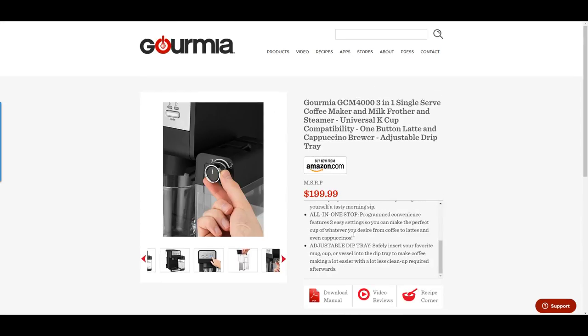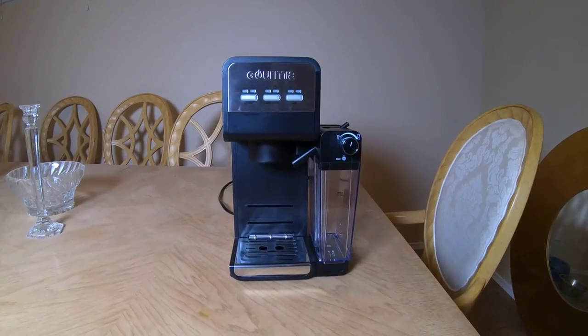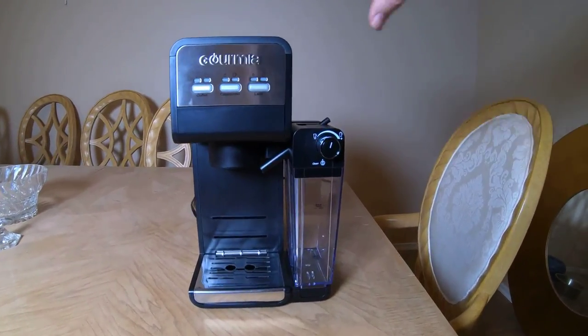Fast and easy coffee making — all it takes is one-touch button to pick your desired beverage: coffee, tea, espresso, cappuccino, or latte. It's got a built-in frother so you can put steam foam for your milk in your coffee. It's a K-cup brewer, so you just put the K-cup in the top and away you go.